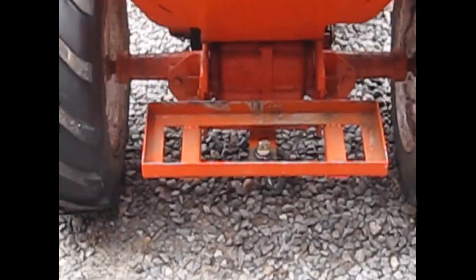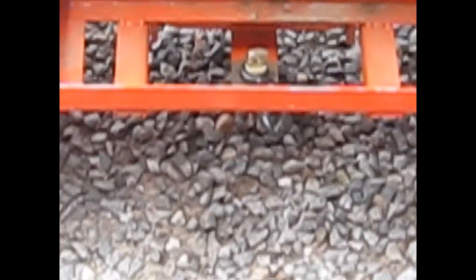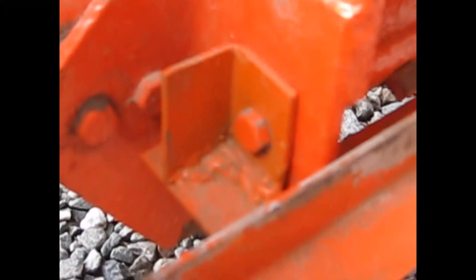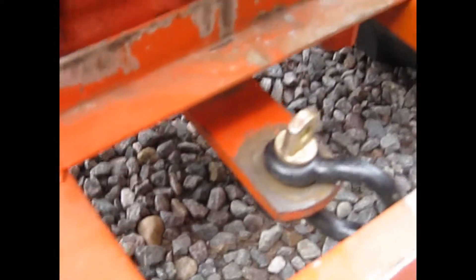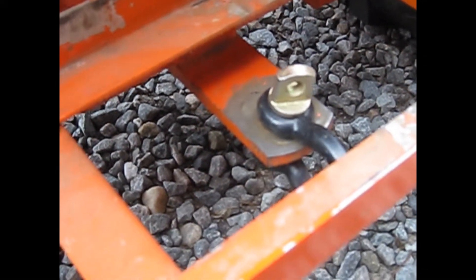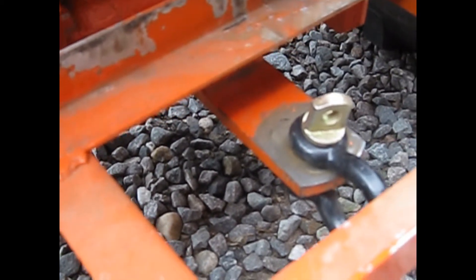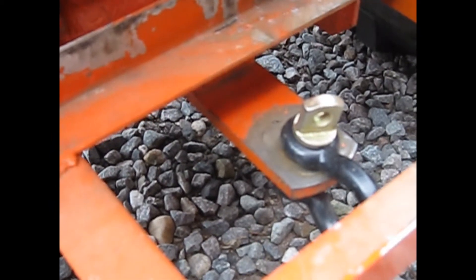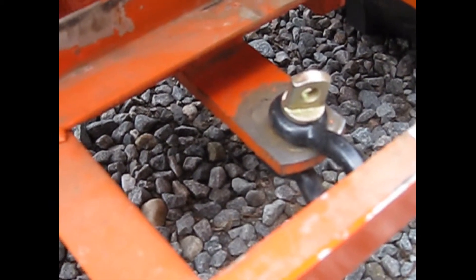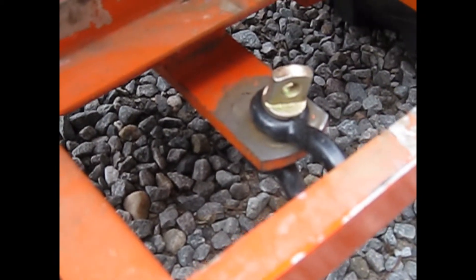So I put the weight rack on — it's just a simple rectangle of angle iron and it bolts on down here with the same bolts as the hitch, and the hitch still stays on. I put my clevis in there in case I do actually get stuck so I can get pulled out easy. I'm going to put the weights in and we'll take you for a ride. It's just starting to snow out, so later on when it does accumulate I'll make a snow plowing video, and maybe a video of me doing some donuts.